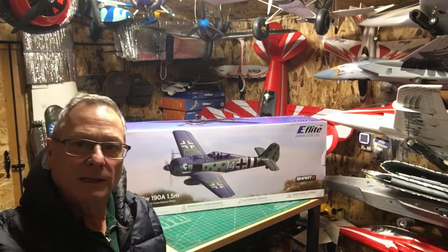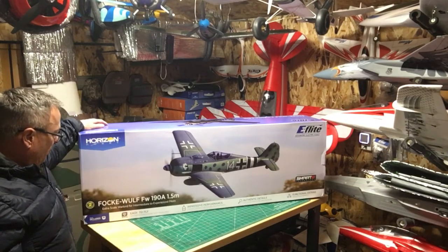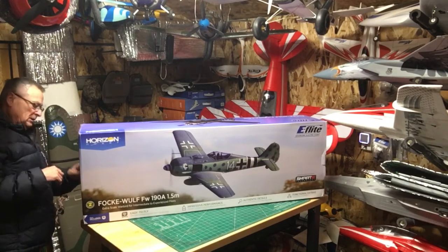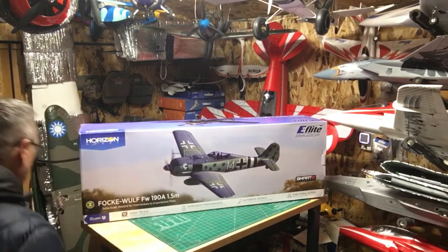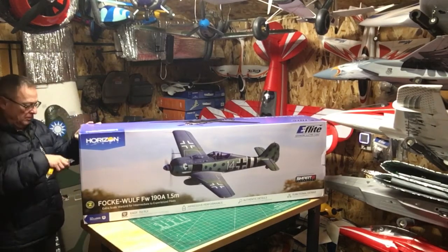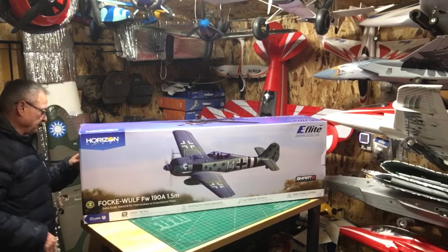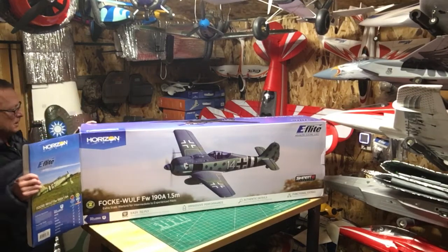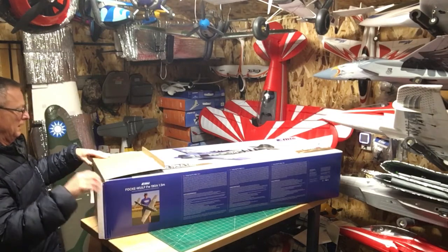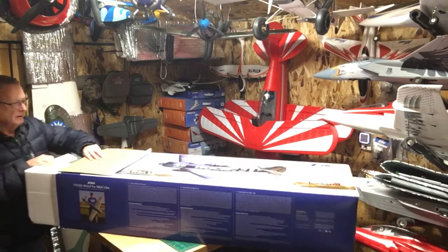Subscribers and friends, welcome to Wayne's RC World unboxing of the E-Flight Focke-Wulf FW 190. Let's get it out of the box and see what we got. As soon as this plane came out I wanted it — I've got a Hobby King Focke-Wulf — but I saw everything about the scale detail and smart technology, so I had to have it. And it is a big box.